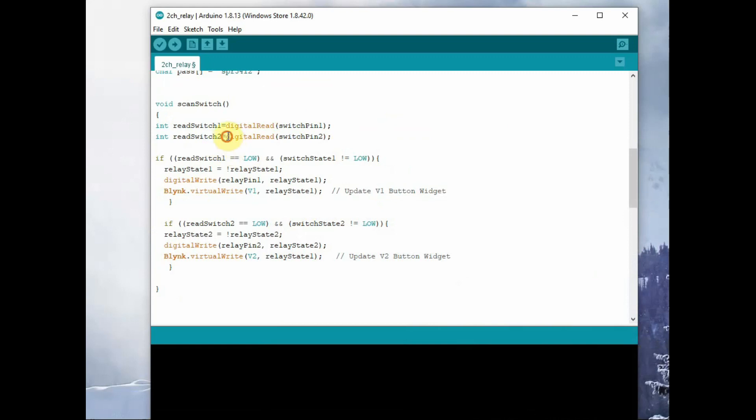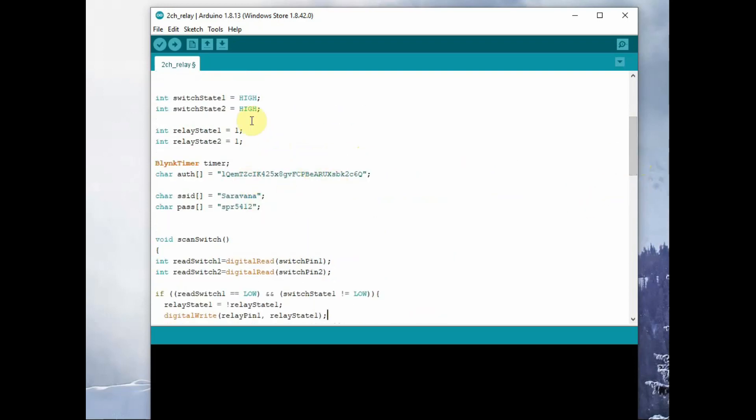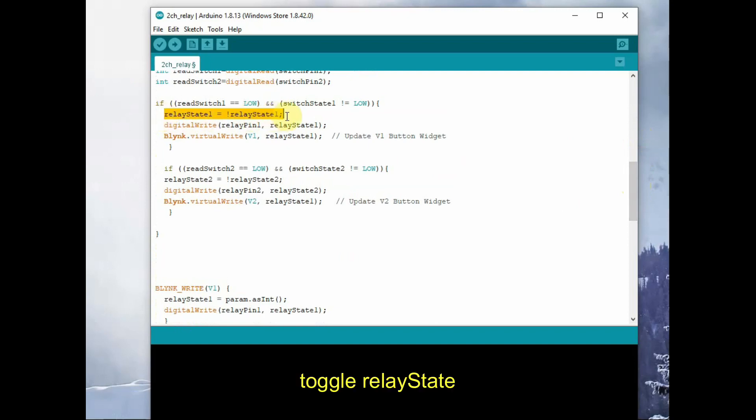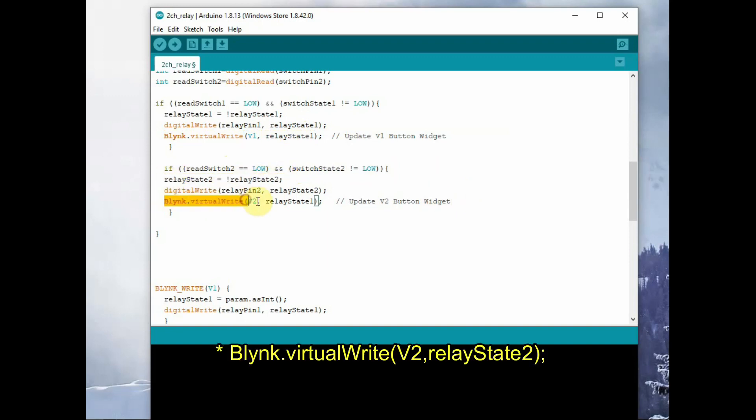Inside the scan switch function we use integer variables readSwitch1 and readSwitch2 to read the status of the first and second switches. We use an if condition to test whether the read value is low and the switchState is high — if both conditions are true, then we toggle the relay status. Initially the switch state is high, so if the switch is pressed the relay state will toggle, then we use digitalWrite to write that relay status. Inside that, Blynk.virtualWrite is also used to update the status on the app.